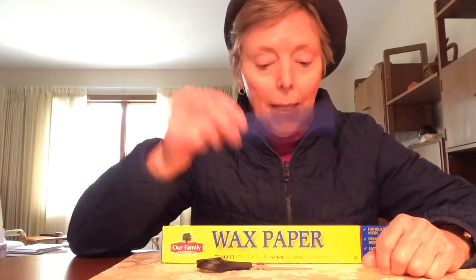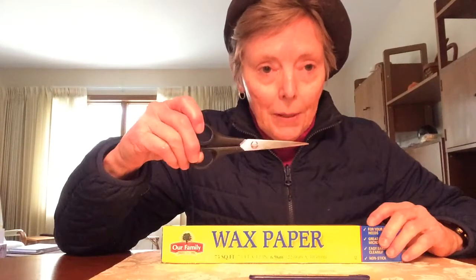So to do this you need a plastic comb, some wax paper, and a pair of scissors.